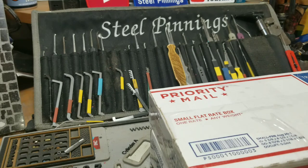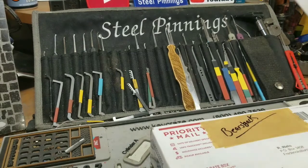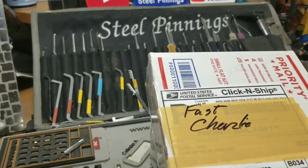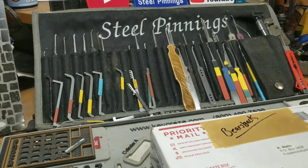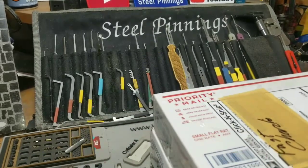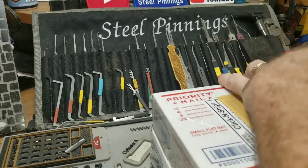Hello, welcome back, Steel Pinnings here once again. I said I was gonna do another video and finish these off. I have a package here from Fast Charlie and a package here from Bear's Back. Without any further ado, let's see what's in them.